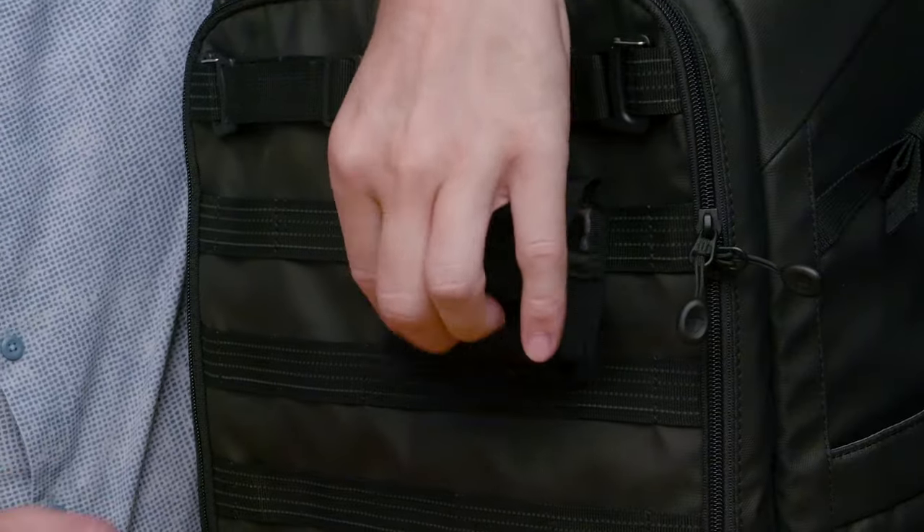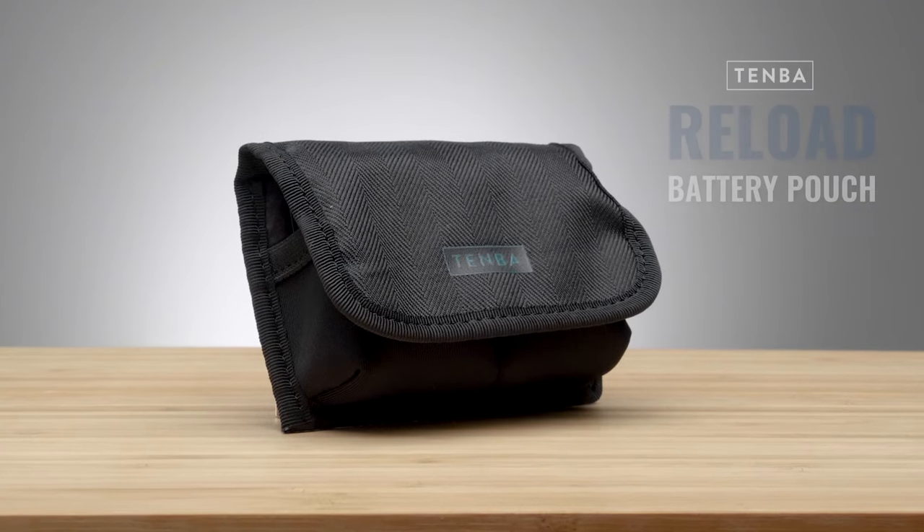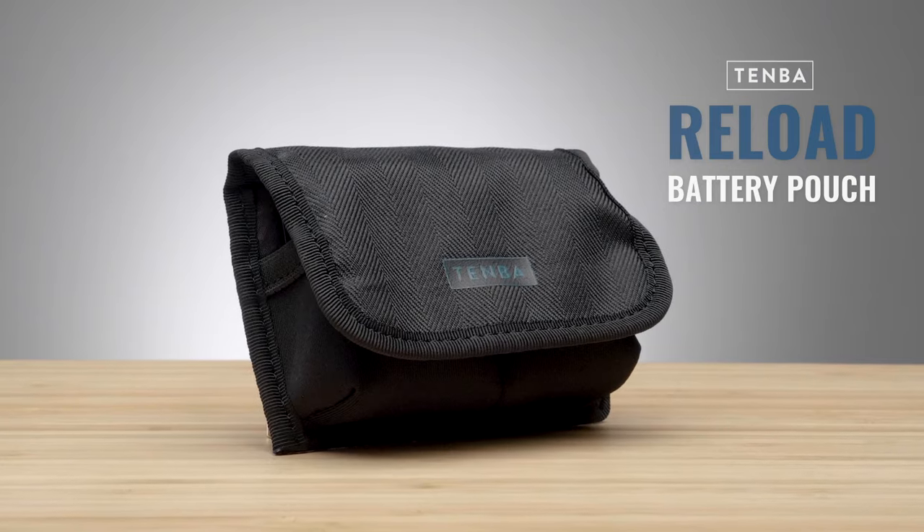At Temba, we feel like there are two hard rules about camera batteries and memory cards. One, you should really know where they are at all times. And two, you should be able to put them wherever it's most convenient for you to get one when you need it. The Temba Reload Battery Pouch was designed to help you follow both these rules.